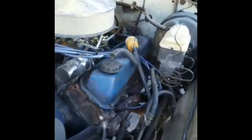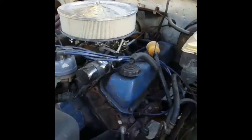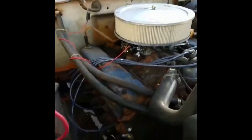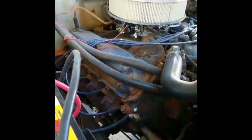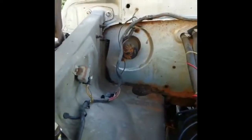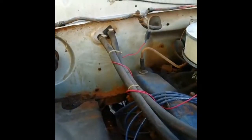I believe that to be a 460 — a 460. Not original. From what I understand, all Highboys had 360s, but this is a 460. Very torquey, lots of power. Once upon a time the heater core leaked in this truck and it went everywhere. I tried cleaning it the best I could, but unfortunately it wasn't that great of a job.